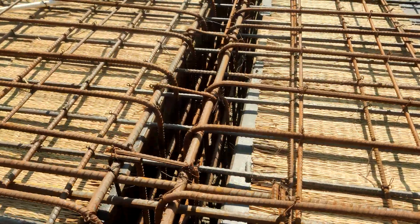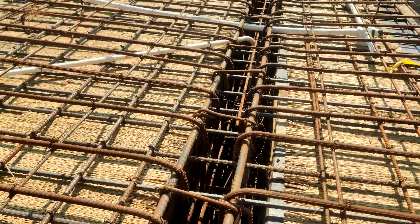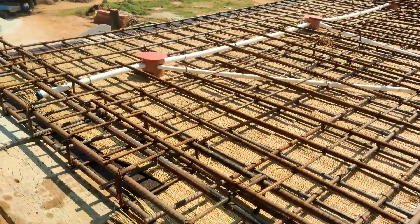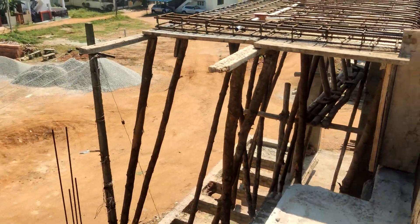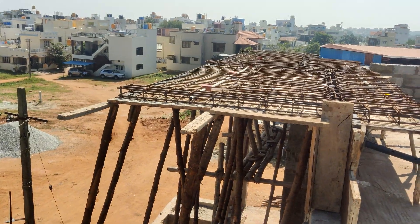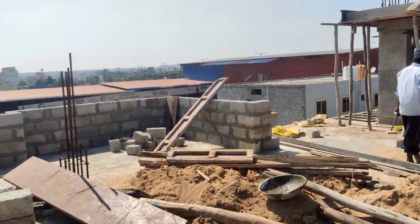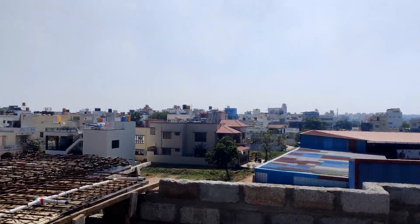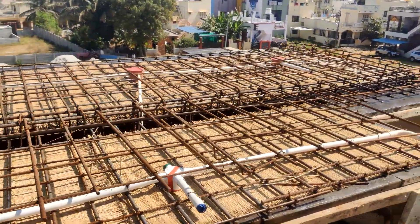Here there is an interesting fact about this slab. This is the cantilever slab proposed over the balcony, and as per the elevational 3D view it wasn't looking good at the slab level. That is where we planned to execute this slab at a higher elevation than the parapet walls, but the problem was there were no anchor points to connect this cantilever slab.